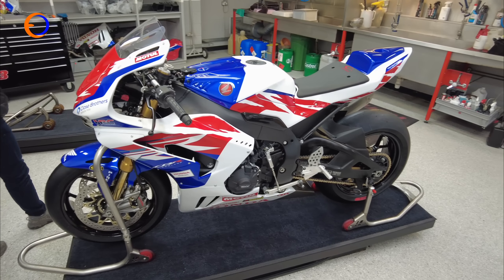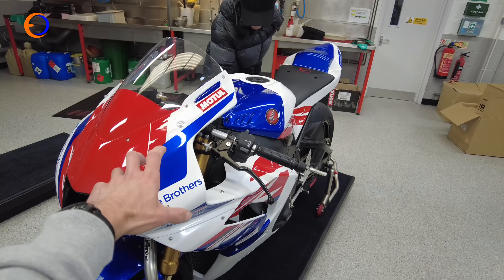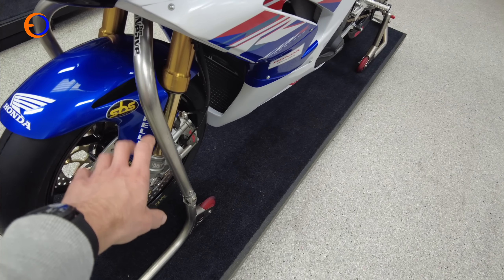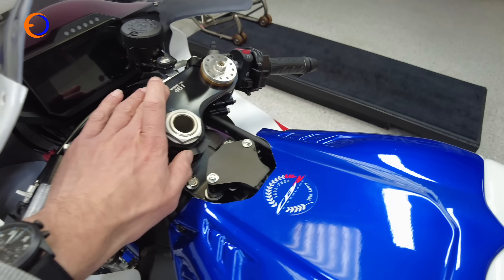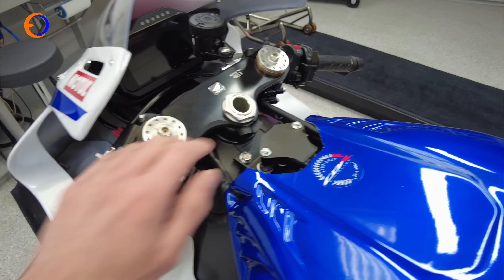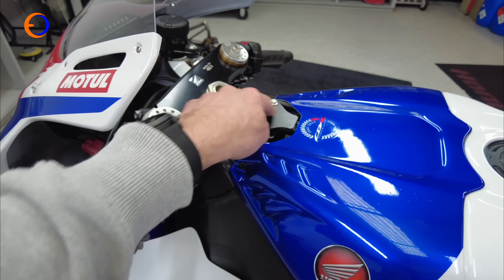May as well start at the front. These bikes are on carbon bodywork. The forks look standard but they have the proper race spec FKR cartridge kits in them. This is actually an anniversary bike originally, so it has a serial-numbered top yoke. There are different air scoops in there, and the IMU is sat there — I'm assuming on the road bike there's a cover or something there.